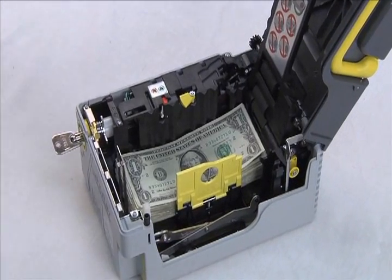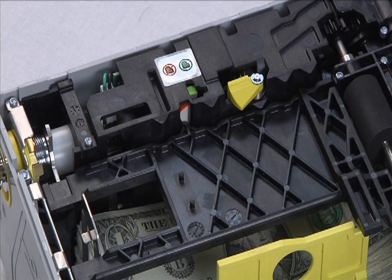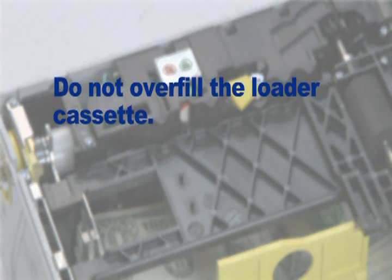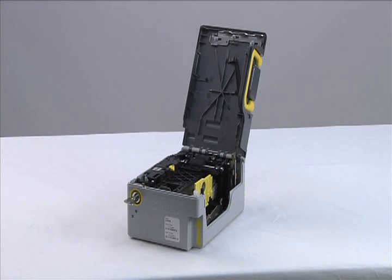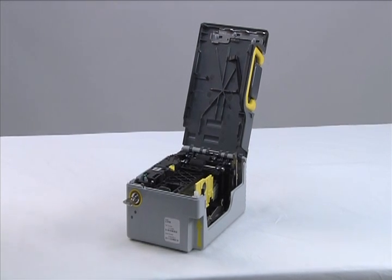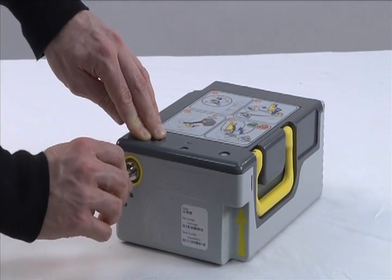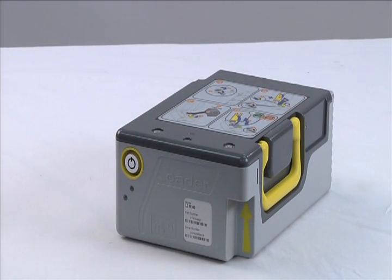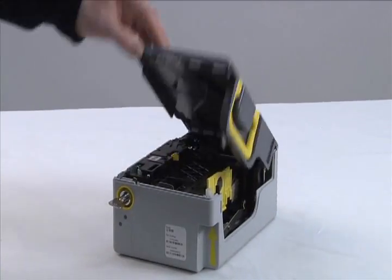Place the maximum level plate in the down position. The detection flag will switch to green. If red, remove the bank notes until the flag turns green, which is when the maximum level detection plate is back into position. Do not overfill the loader cassette and do not force the maximum level plate closed. Close the loader cassette by slightly pressing the lid. Turn the key counter-clockwise to release the pressure plate mechanism. You will hear the pressure plate moving and a click after turning the key.